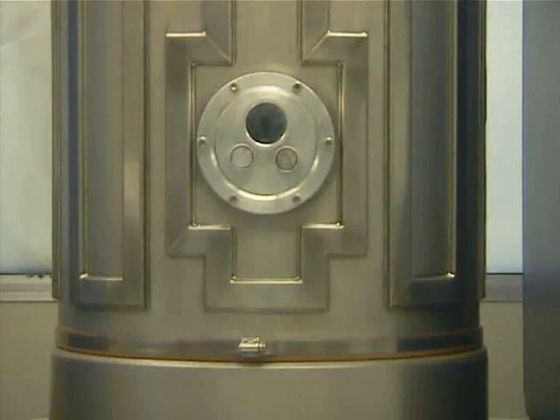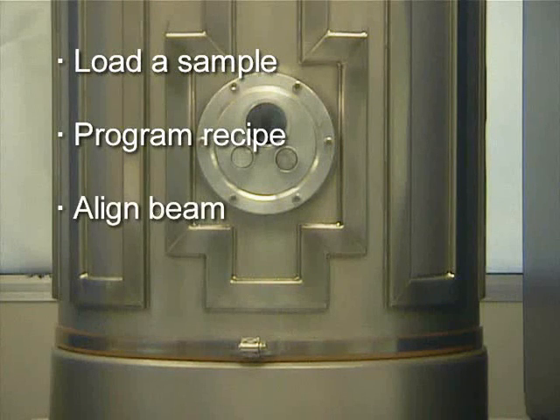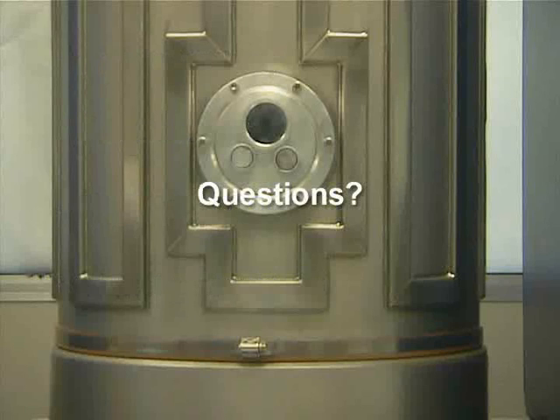After watching this training video you should have a good understanding of how to use the electron beam evaporator. You should be familiar with the proper steps needed to load a sample, program a recipe, align your beam, and shut down the system. If you have any further questions please direct them to the trainer for this equipment.